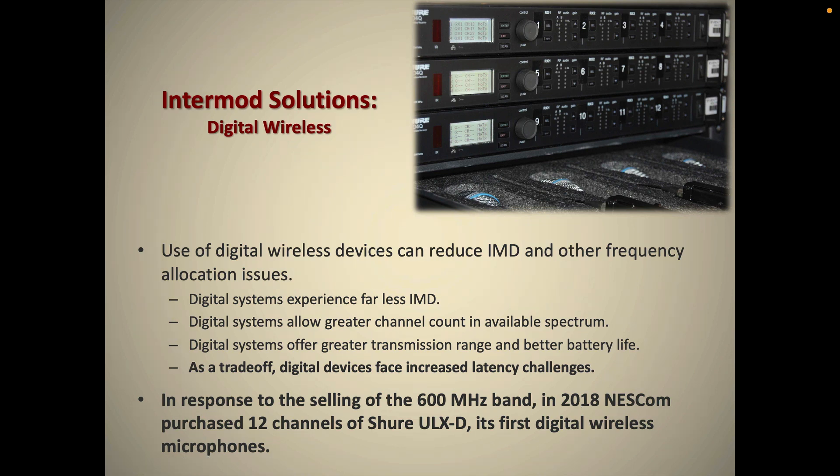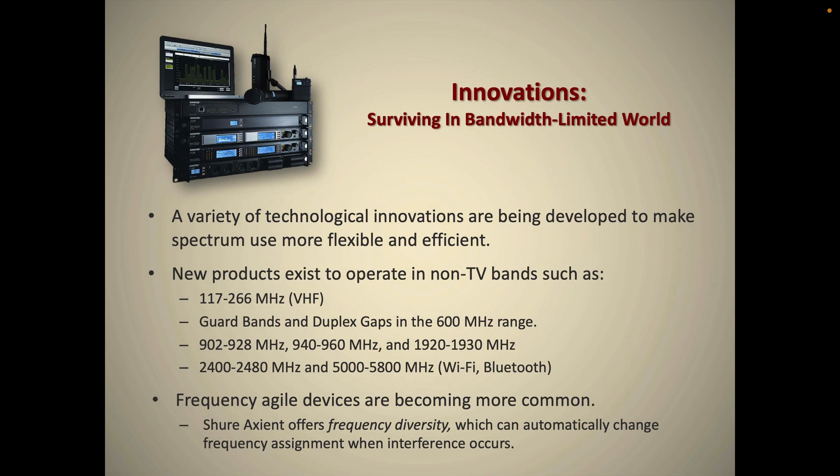One final solution that we have employed here at Nescom, and that many wireless providers have adopted in recent years, is switching to digital wireless systems. Digital wireless systems still experience IMD but far less of it, and you can fit more channels into a smaller amount of spectrum, with added benefits of greater transmission range and better battery life. The trade-off is some latency due to digital processing. Here at Nescom in 2018, facing a major spectrum reallocation from the FCC, we purchased 12 channels of Shure ULXD and it has been a really great system with fewer IMD issues.